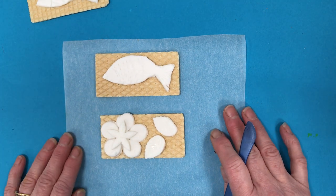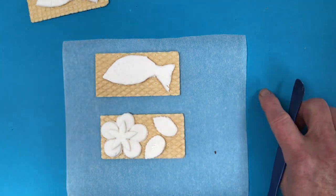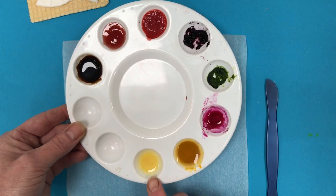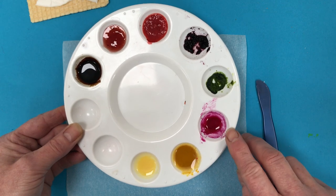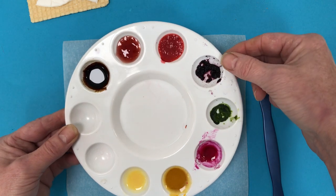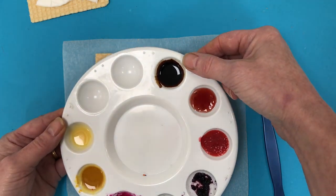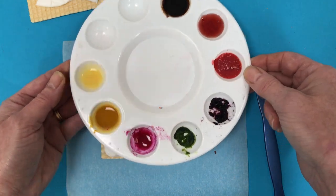Now you can use food colouring that you can buy in the shop like this, or you can make your own which is a lot of fun. Here are some of the colours I've made from things in the house. This is made from orange juice. This is turmeric mixed with water. This is beetroot juice. This is crushed down spinach. This is the skin of blueberries. This is crushed down strawberries. That's the strawberry sauce that normally is for ice cream. And this is coffee. So you can see the beautiful range of colours that we've got.